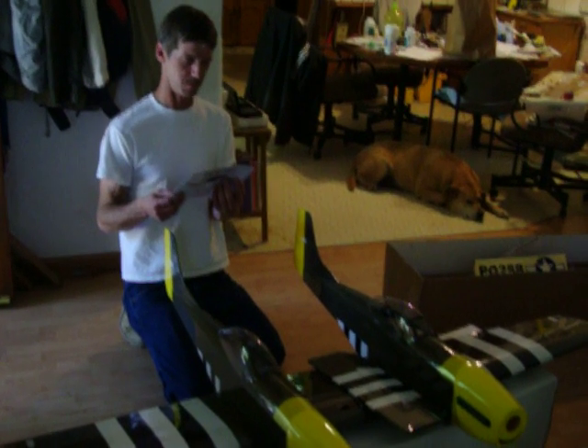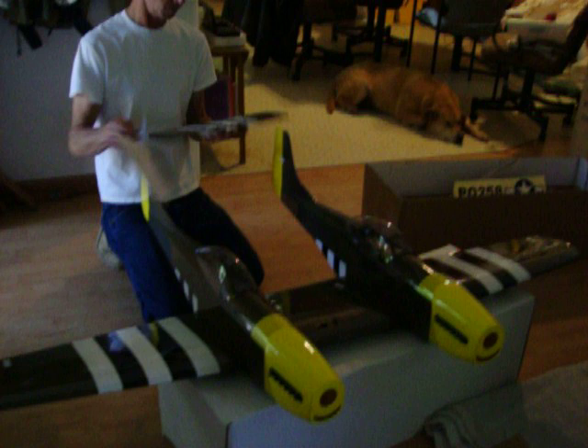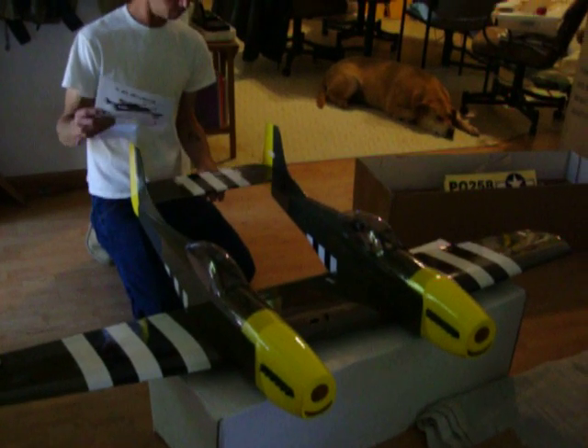Hold the elevator back in its place. I'm shooting a short video. I'll pretend like I'm not holding it. You're not holding it.